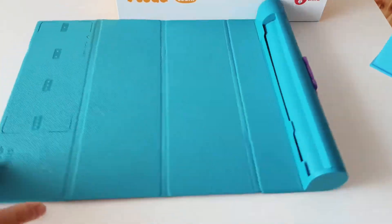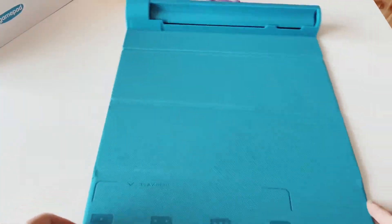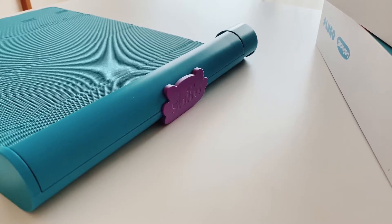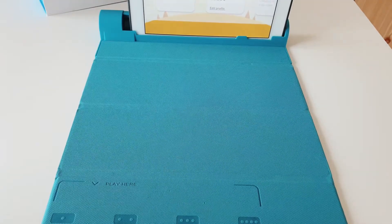Hey guys, welcome back to my YouTube channel — this is the Boys Book Club. In this video I'm going to be showing you these products that I got for the boys, which is the Plugo by Shifu. Plugo is an AR gaming system that makes STEM learning fun and hands-on. I got the boys the Plugo Count, the Plugo Link, and the Plugo Gamepad.